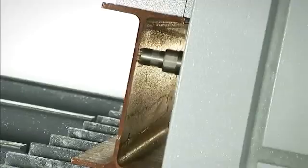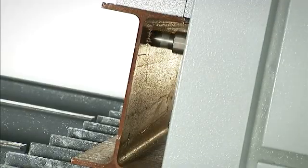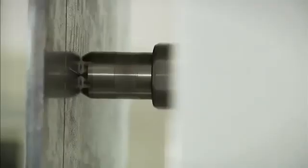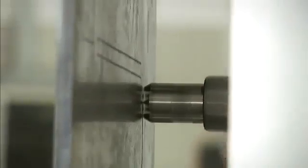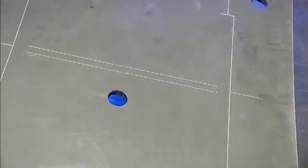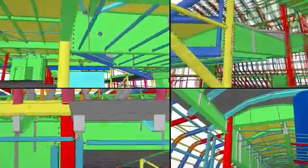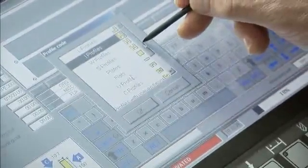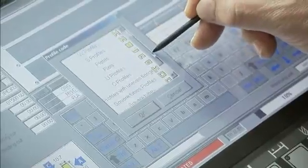The detail location and part number can be scribed to eliminate manual layout for subsequent fitting. The main section and detail parts can be scribed on the Excalibur 12 to make the fit-up as easy as matching part numbers and orientations. The assembly information can be automatically extracted from the Tekla 3D model to automatically generate the CNC code for scribing from steel project software.